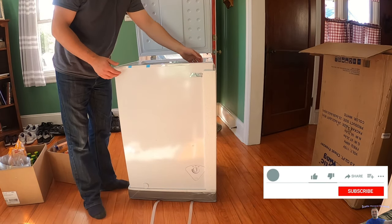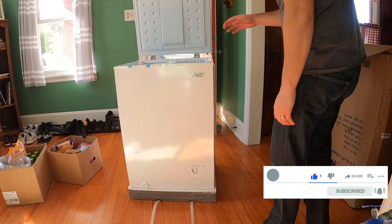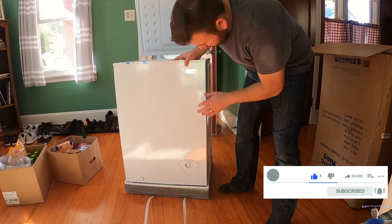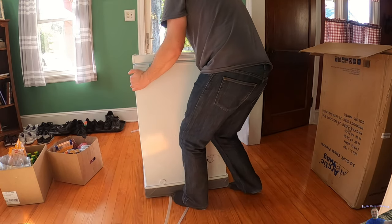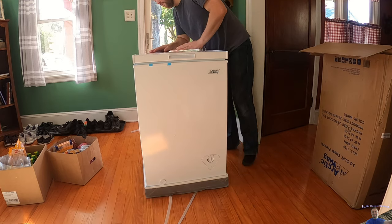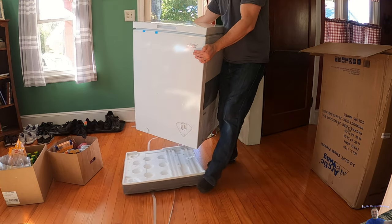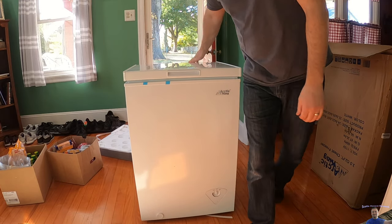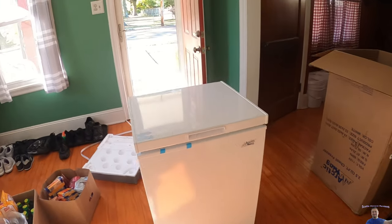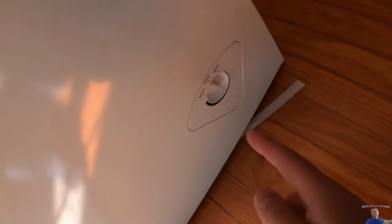We'll be showing you guys it up close. We're just getting everything off here. Once everything is off — I think we are — it's light enough that I can pick it up no problem. Right here you have minimum, off, and max.